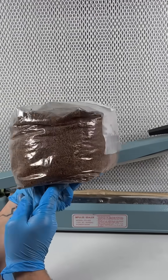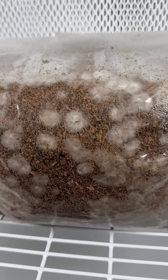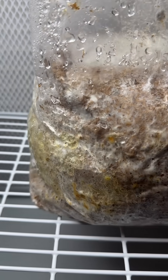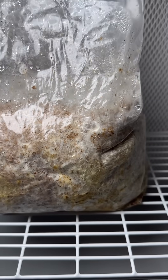I stored the block on a shelf in a warm room, and after about seven days I could already see the mycelium growing. After another seven days the block was fully colonized by the mycelium, so I cut the corner of the bag off to initiate fruiting.